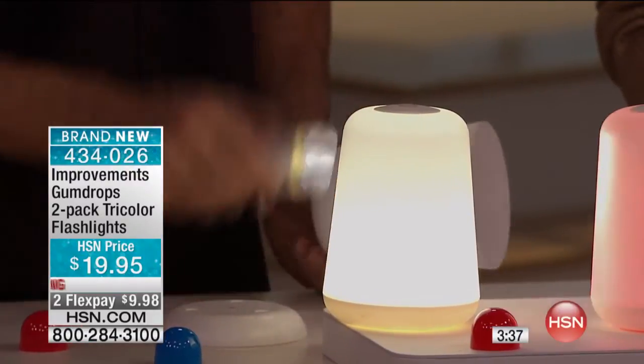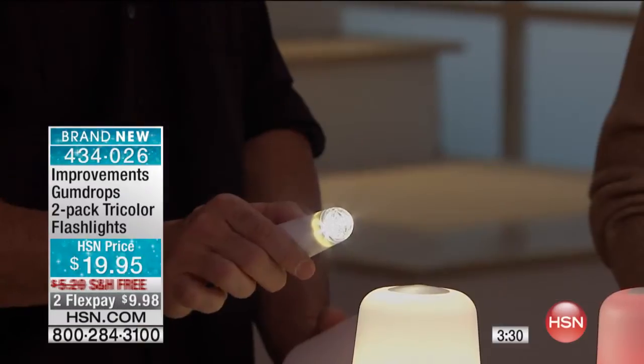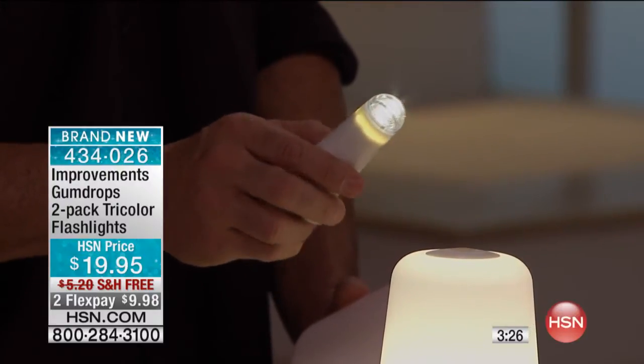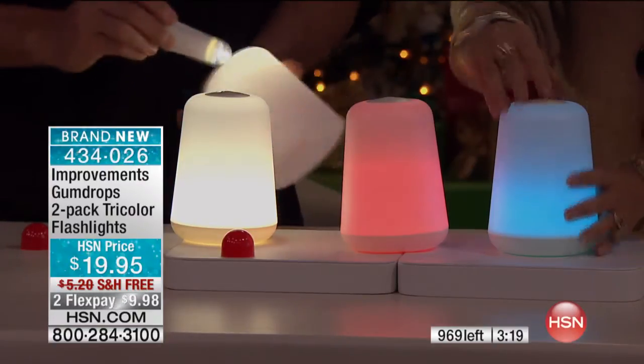And the LED — LED burns longer and brighter anyway. But this LED is going to give you, with three batteries, 10,000 hours. Wow, 10,000 hours. That's a lot of hours. Your kids will grow up with this light before you need to change the batteries. I think I will have a couple of birthdays before we get through 10,000 hours.